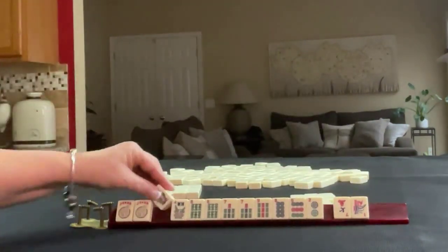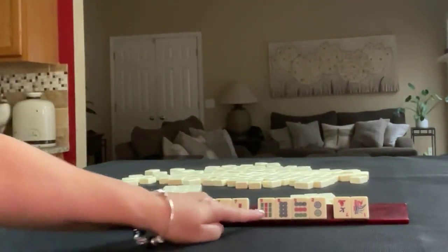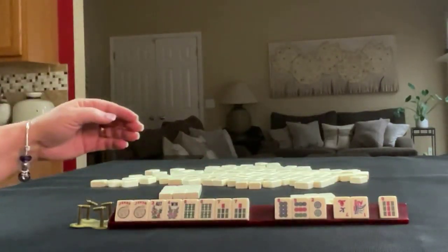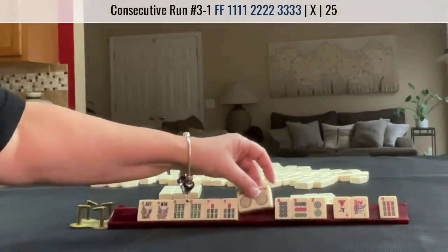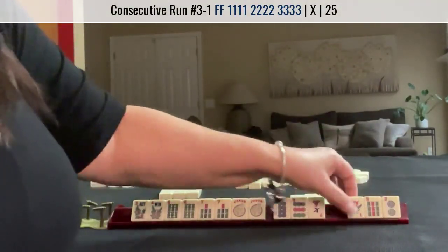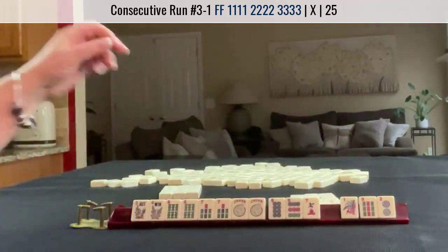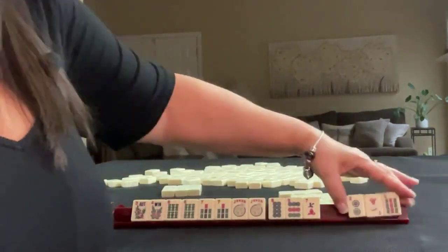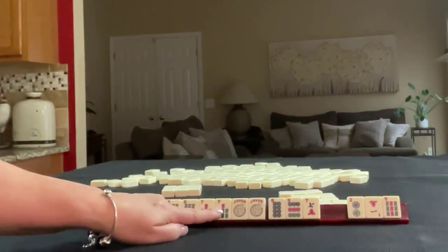We got a flower. So now whatever we do, I would use a flower — probably the 9 will go. 6-7. Maybe we could use these as 8s. The 2 can go, maybe even the 1. Let's let these go. We got a 9 — we're letting that go because we're building around 6-7. I think I would just pass these along.